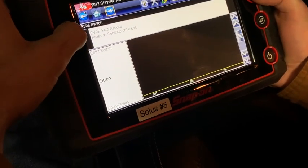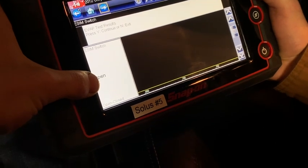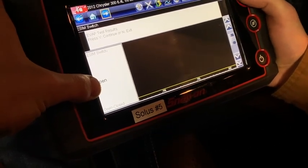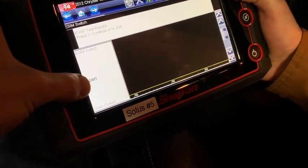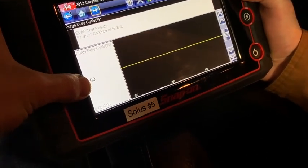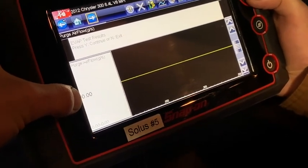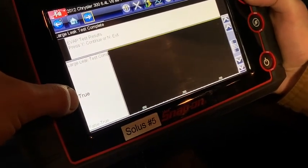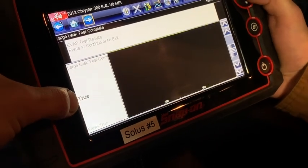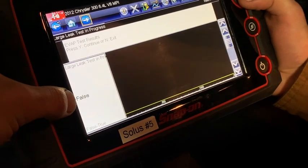Here we have the ESIM switch — apparently it's open right now. Purge duty cycle was at zero percent. Purge airflow was zero. And then back up to large leak.